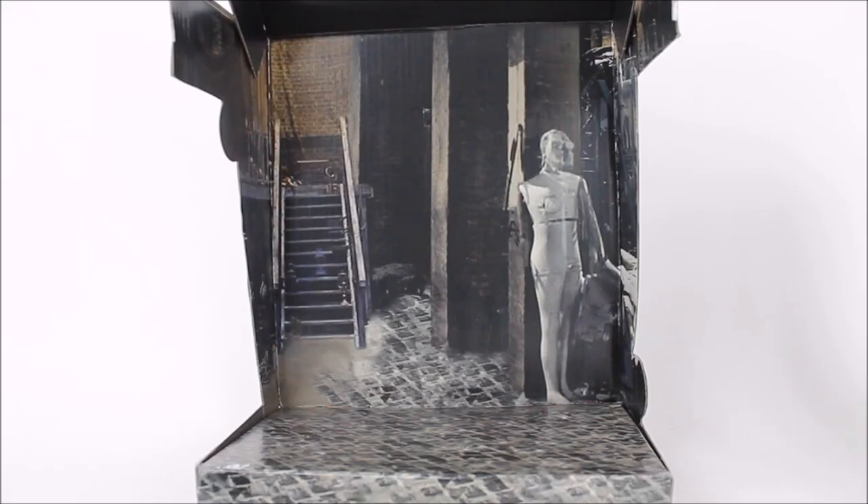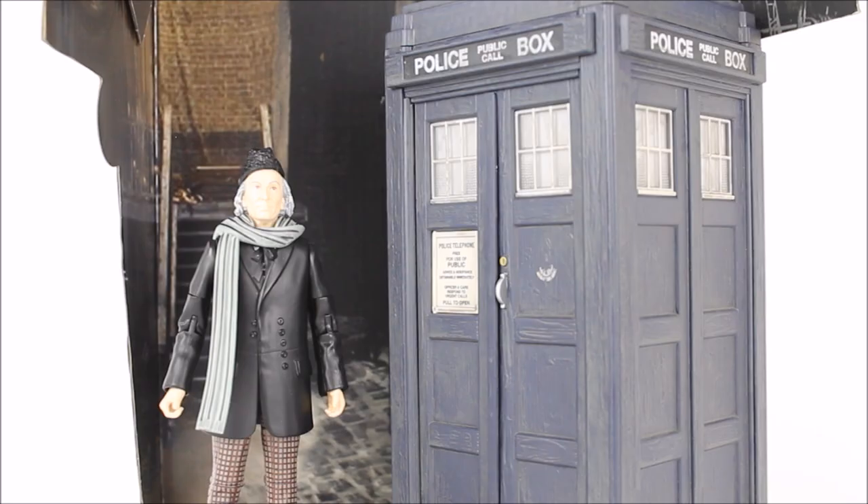In a rather special way this collector set celebrates the origins of Doctor Who with the first TV serial, and the inner diorama from the packaging certainly represents that — we have the junkyard from Totter's Lane as seen within An Unearthly Child. And although the TARDIS is very big you can kind of get away with displaying the figures within it.